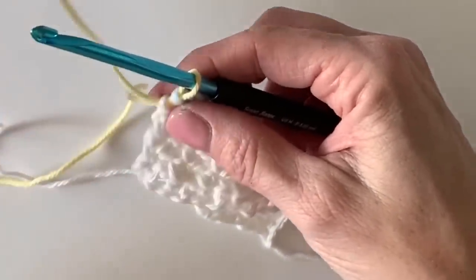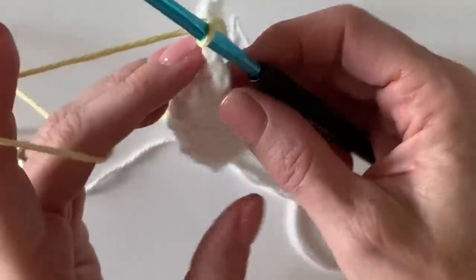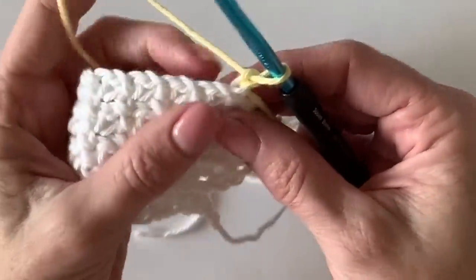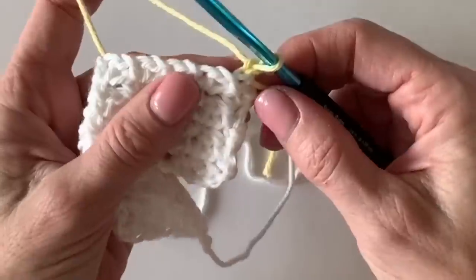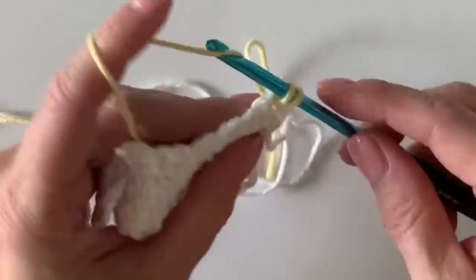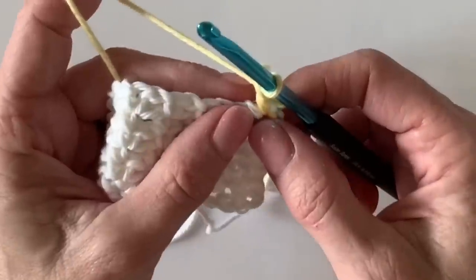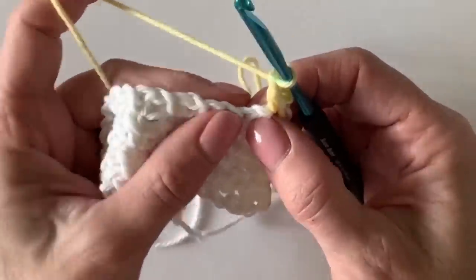Chain one with the new color and turn. We're still working with the mesh stitch — it's just that one of the single crochets is going to be substituted with a bobble. So the very first stitch, work that single crochet just like we've been doing before into the first single crochet, then chain one and skip a chain, and now we will work our very first bobble.